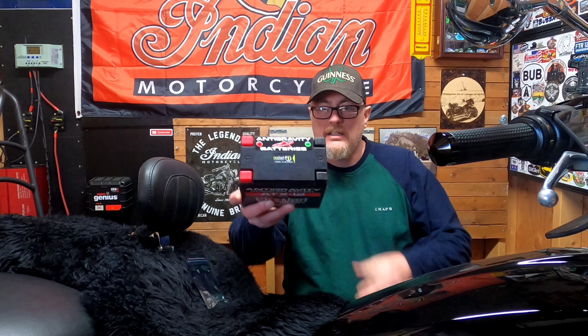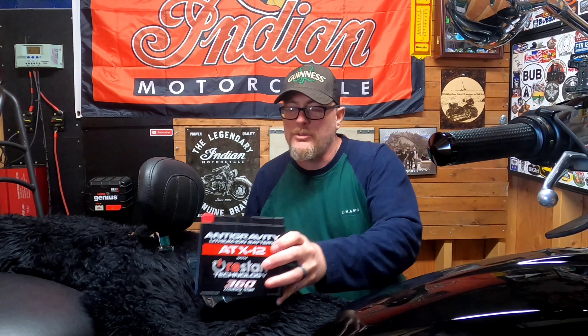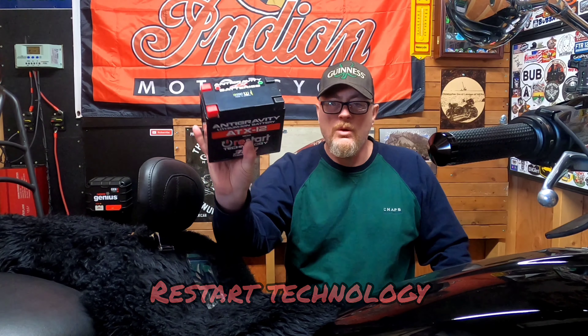Before we install this anti-gravity battery, we're going to talk about it a little bit. One of the first things you'll notice is this battery is claimed to weigh about 2.4 pounds. The stock Polaris battery, or any similar lead-acid battery that goes into your Indian Scout, weighs closer to 10 pounds — so you're saving at least 7 pounds. Another thing is restart technology, something you won't see in any other battery. It has technology built into the battery that will actually shut the battery off before it becomes completely discharged.